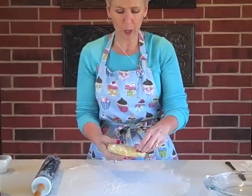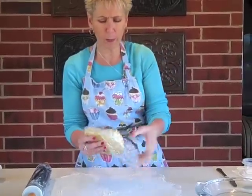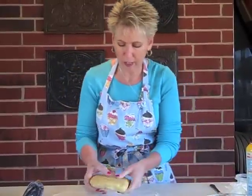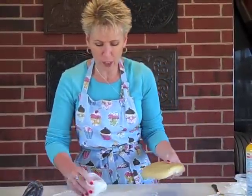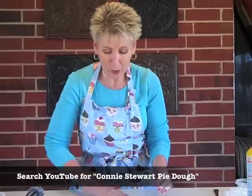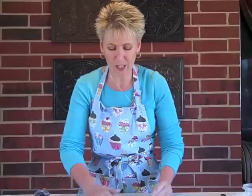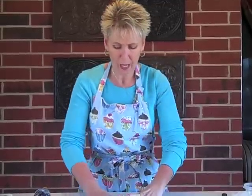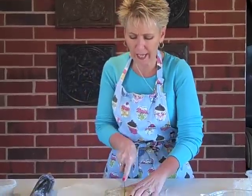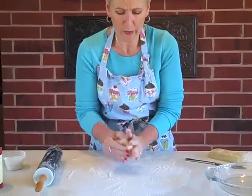Now let's talk quickly about pie dough. If you have a favorite pie dough recipe, cooking in the microwave will work great with any pie dough. I'll be using my make-ahead pie dough from a previous video, but if you're not sure about pie dough, you can even use the refrigerated store-bought kind. My pie dough is a double crust, so I'm going to cut it in half and start with just the bottom crust.